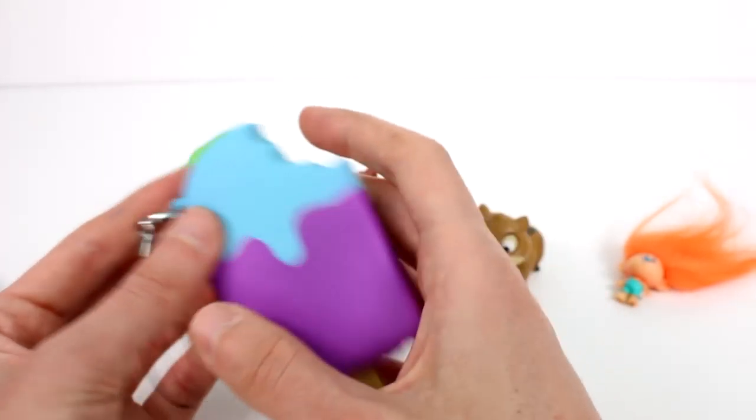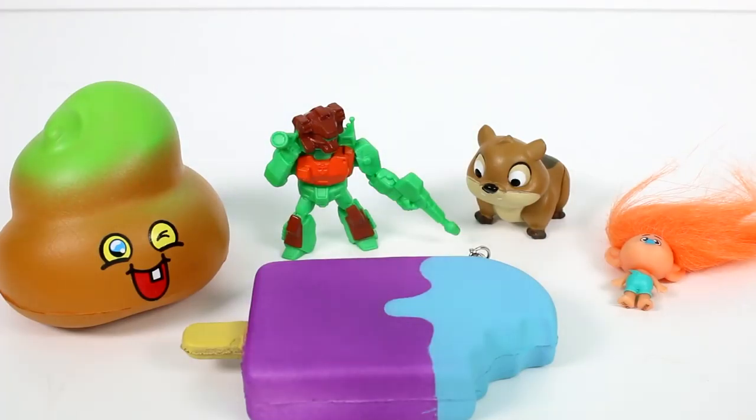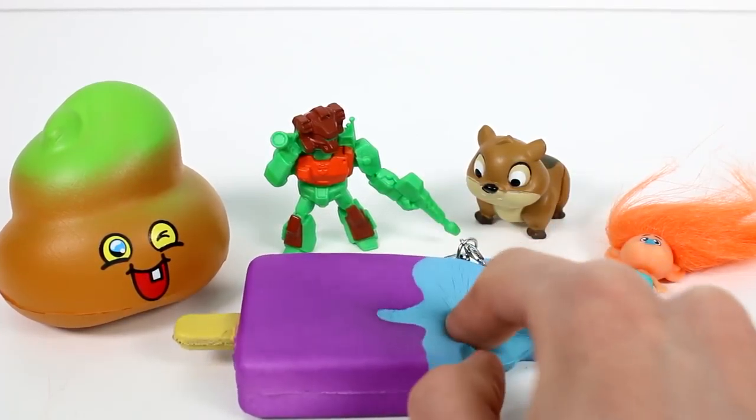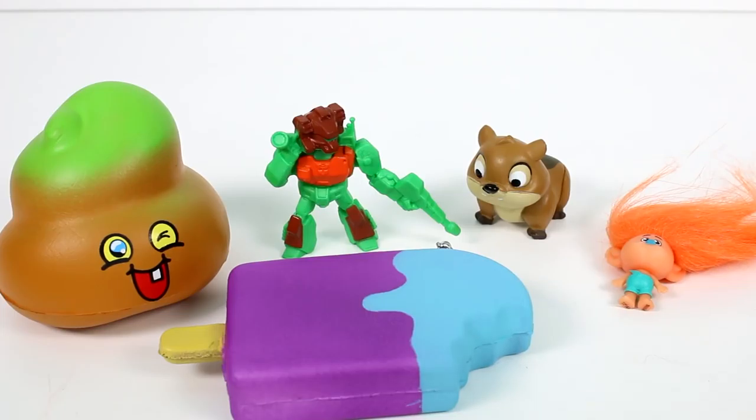Let me know your favorite in the comments down below. I'm going to choose this squishy right here — this little popsicle squishy — it's super cool. Make sure you give this video a thumbs up and don't forget to subscribe because I post new videos every single day. Thank you so much for watching and I will see you next time, bye!